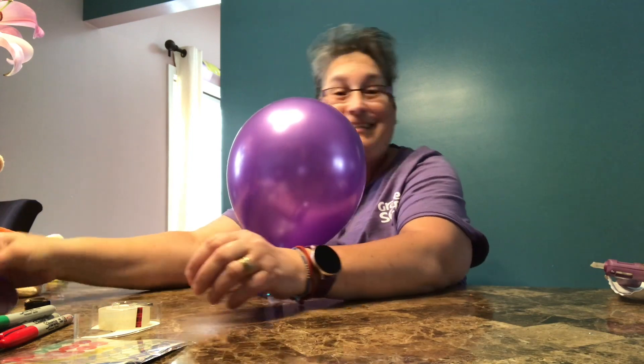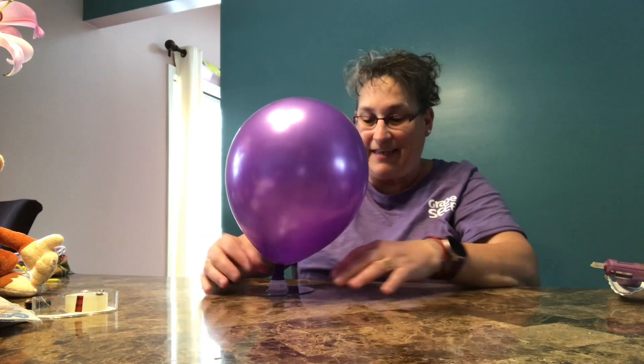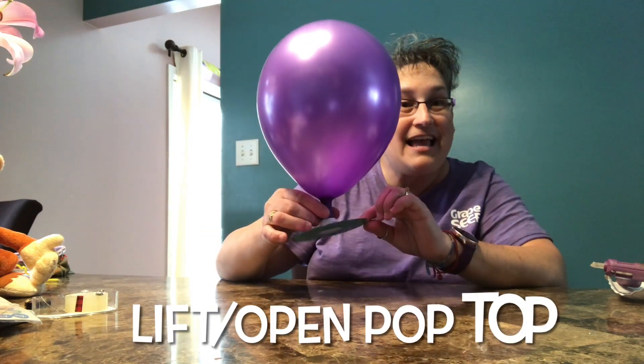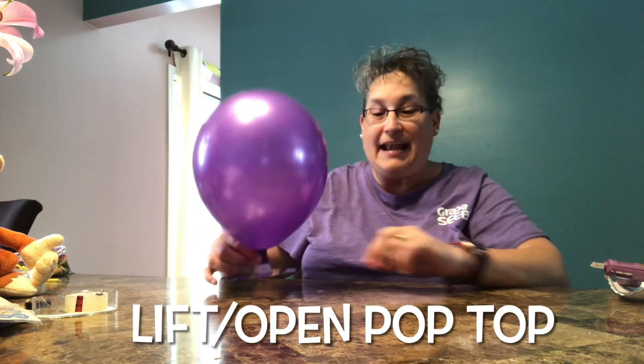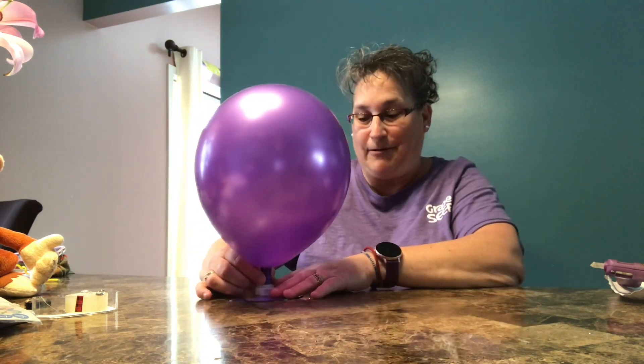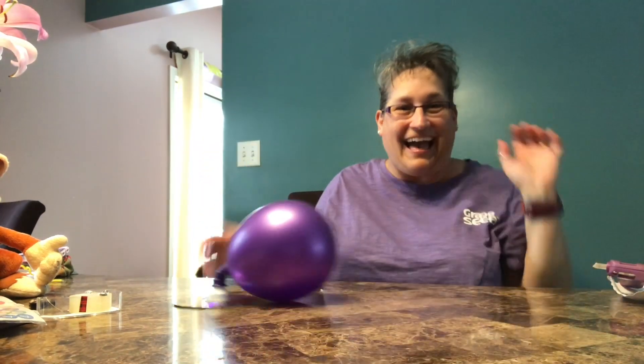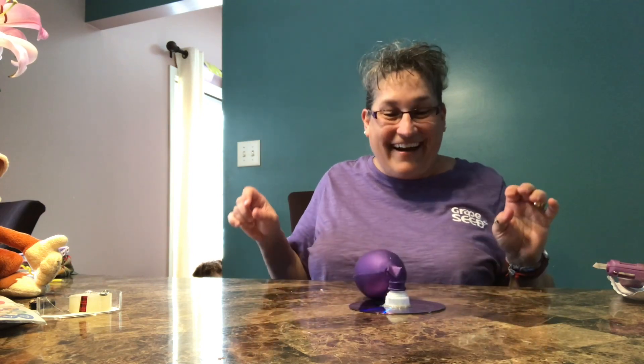We are going to test our hovercraft to see if it works! All you need to do is lift the pop-top and it should float on the table. Let's see what happens — oh my goodness, it's working! How fun!